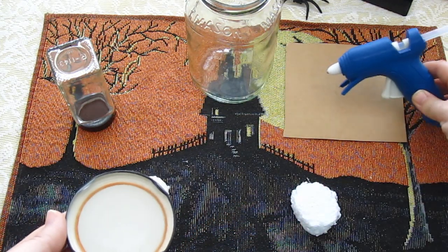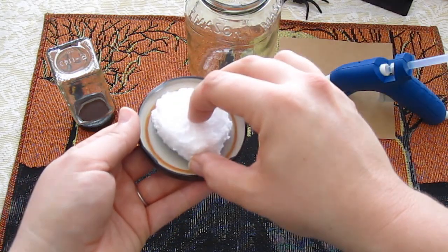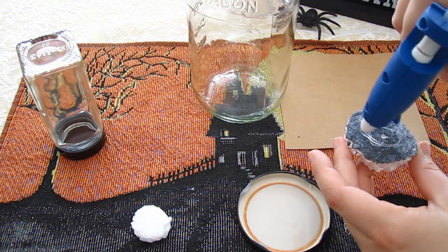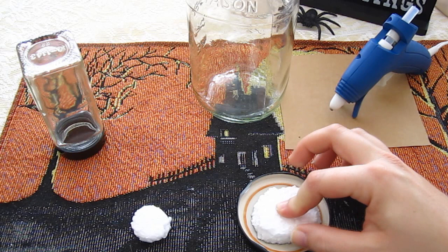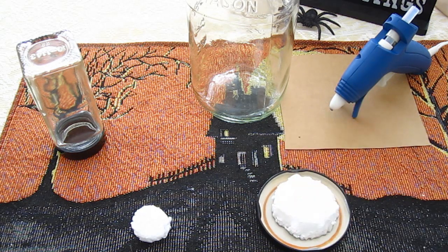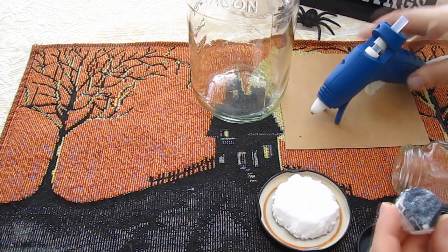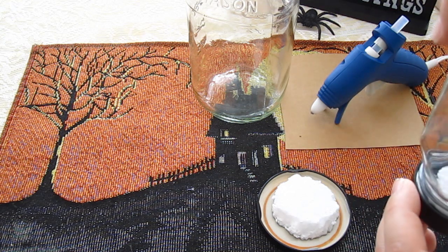Once the glue gun heats up — we've already plugged it in and put it on top of cardboard so it doesn't drip on the placemat — we're going to use that glue to attach the styrofoam to the lid. The glue gun is starting to drip, so that's how I know it's ready. Be careful — this is very hot, it will burn you, so make sure you have your parents' help. Otherwise you can use craft glue. Then you stick the styrofoam to the top of your lid and let the glue cool for a minute. Then we'll also do the lid for the little jar for Lamy — put the glue right in the center and stick it right in the middle so it doesn't hit the lip of the jar. Both of those are now glued.